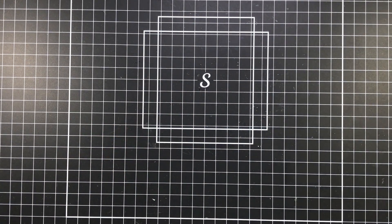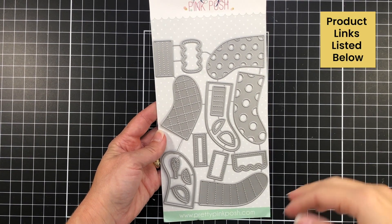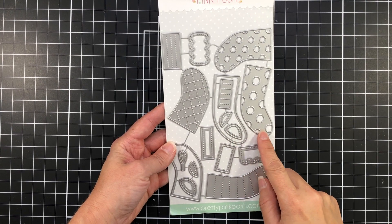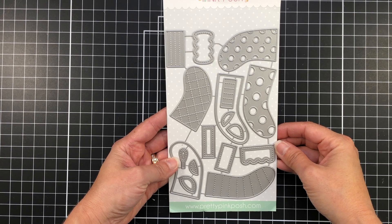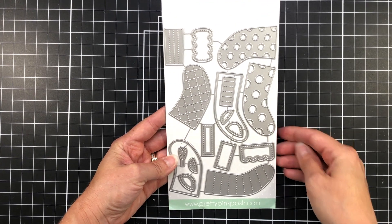I'm also going to be using the Build a Stocking die set. There are a few different stockings in this set and you can layer up cardstock to create colorful stockings for your cards or projects.